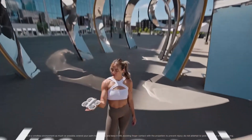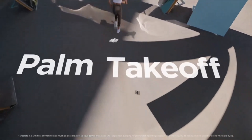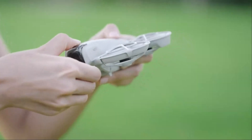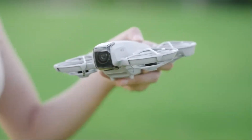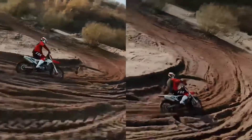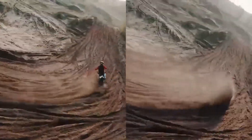The Flip 2 is also compatible with DJI goggles, offering an immersive first-person view (FPV) experience for those who want a more dynamic and engaging flight session. Additionally, Wi-Fi 6 support enhances quick media transfers, making it easier to edit and share footage on the go.